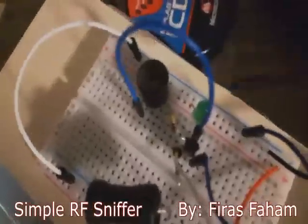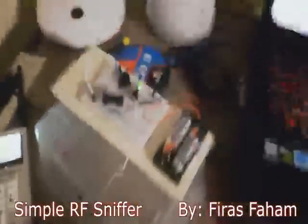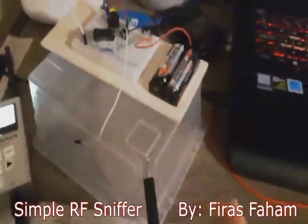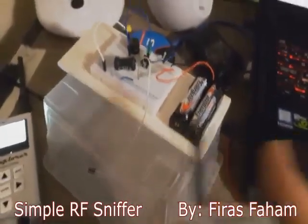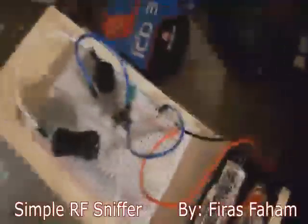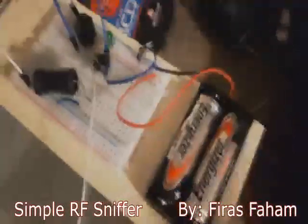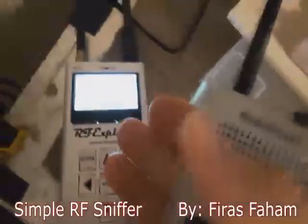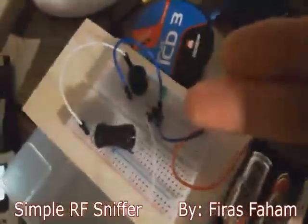You also have a buzzer and LED working together. Let me demonstrate — if I press the button on the radio and bring it close to the sniffer, see what happens. It's very sensitive, very simple, and amazing. You really don't need a complex circuit. As for the spectrum analyzer, you have to pay a lot of money for that — but the Darlington transistor from DigiKey costs about 10 to 20 cents.